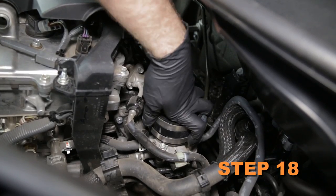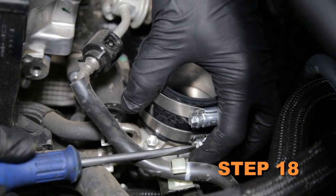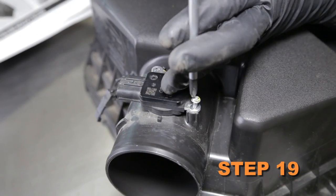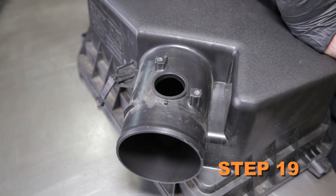Install the silicone hose onto the throttle body and secure it with the provided hose clamp. Remove the two screws securing the mass air sensor into the upper air box, then remove the mass air sensor from the upper air box.